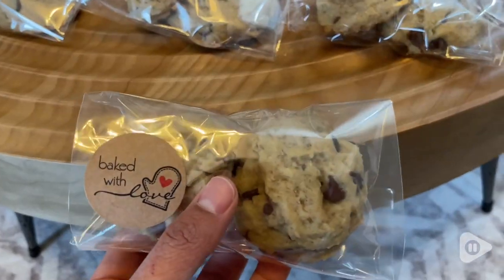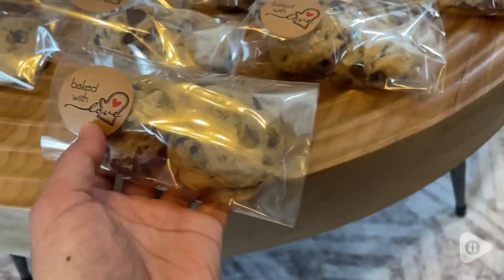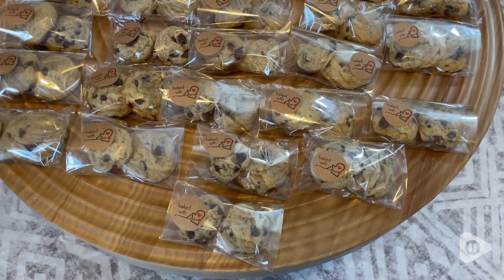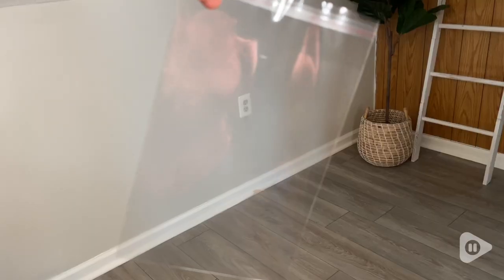Hey everyone, this is Elisa with WTI. I made some chocolate chip cookies and I decided to buy these little bags to place them in. I've been loving these bags and I love the fact that they're transparent, so you can see what's in here. The cookies look super nice and super organized. I also love that this has a self-adhesive here, so there's no need to put any tape, any knots, or anything like that.